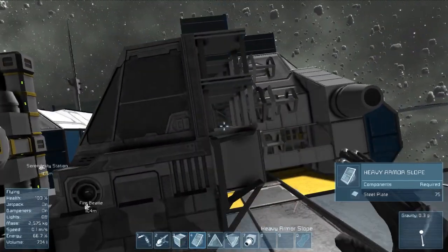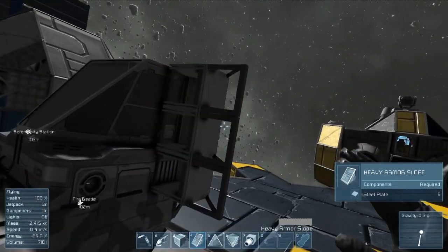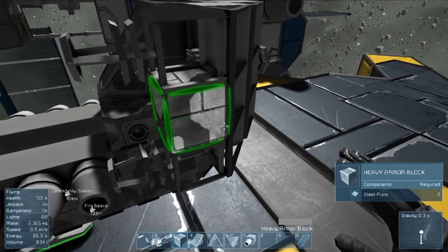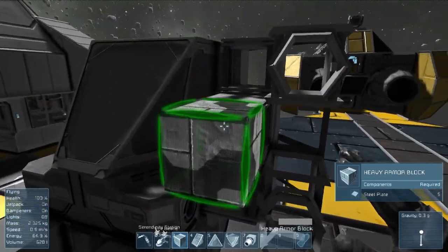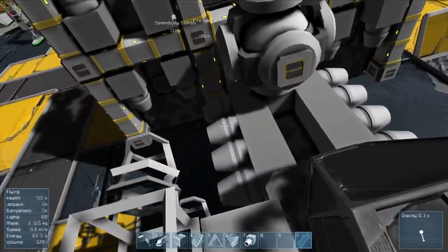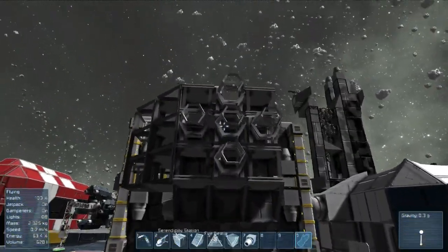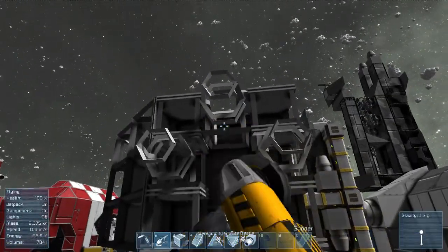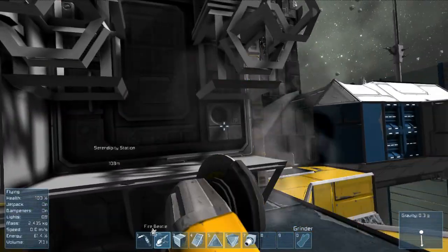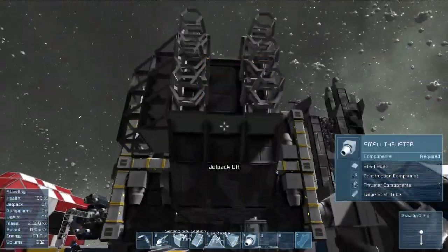So then we do this - add these guys and add thrusters in the opposite direction right here like so, and see what we can do to patch this up. So we still need a way to access the ship, of course, which is going to be from the top - you're going to jump down. This is going to be a little bit of an empty area. Maybe from the back would have been a good place - let's do that. You'll jump in between the thrusters, because that is the safest way to do it.